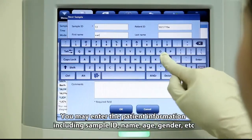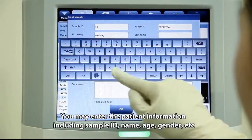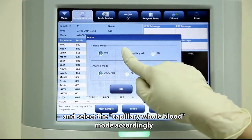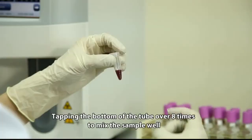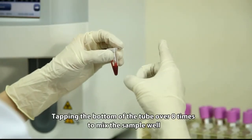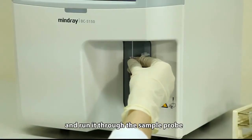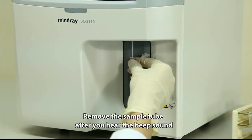Enter the patient information including sample ID, name, age, gender, etc., and select the capillary whole blood mode accordingly. Tap the bottom of the tube over eight times to mix the sample well, then run it through the sample probe. Remove the sample tube after you hear the beep sound.